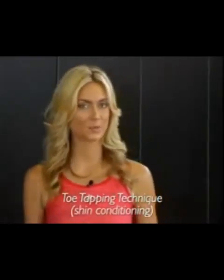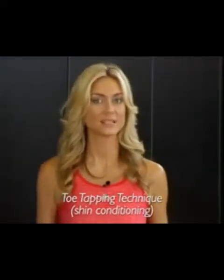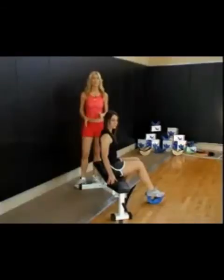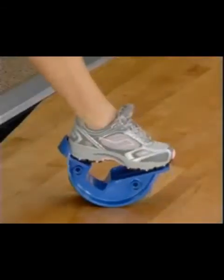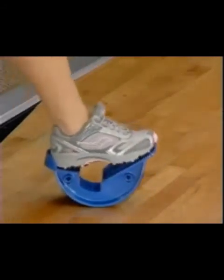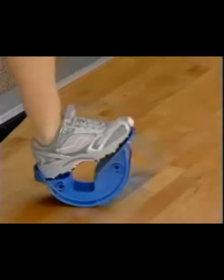We are now going to demonstrate a toe tapping exercise that is particularly effective for increasing endurance and strength in the front of the shin. This exercise can be accomplished anytime you are in a seated position, by bringing a foot forward as if you are pressing the pedal of a car and then rocking it backwards. About 100 repetitions will give you the most effectiveness. We highly recommend this exercise for those troubled with shin splints.